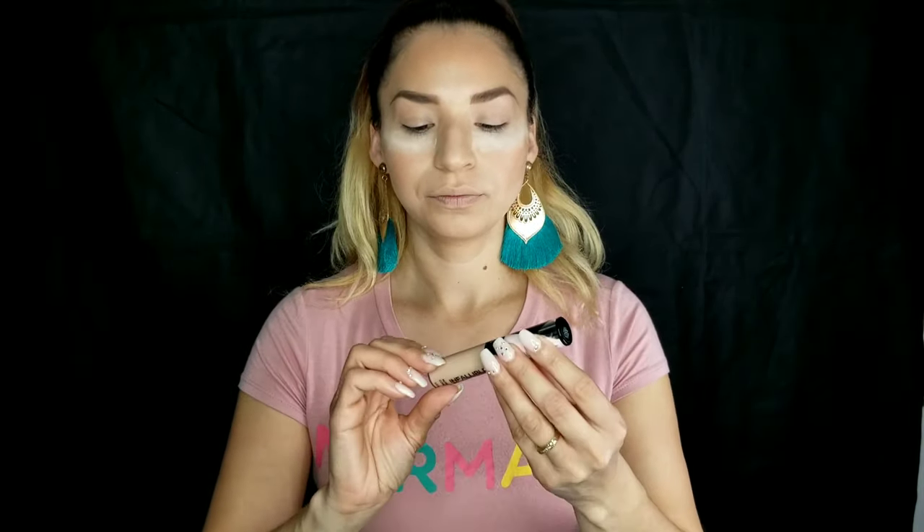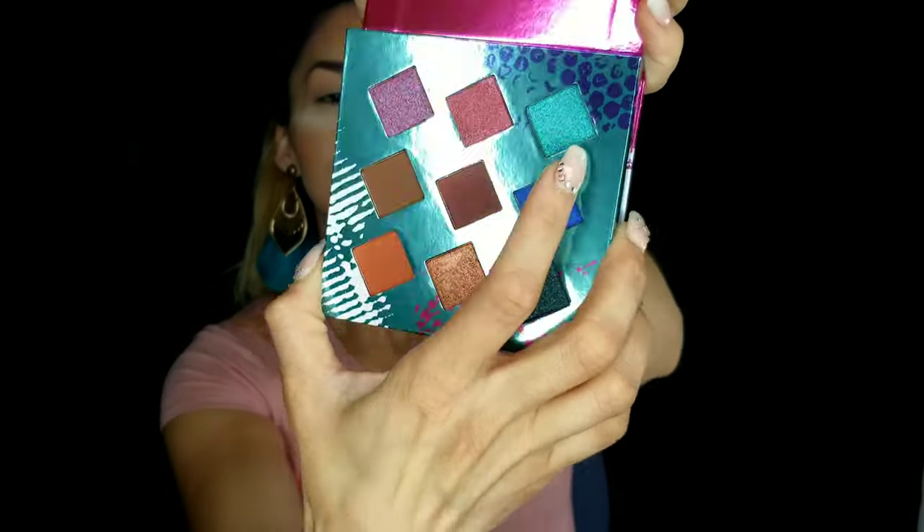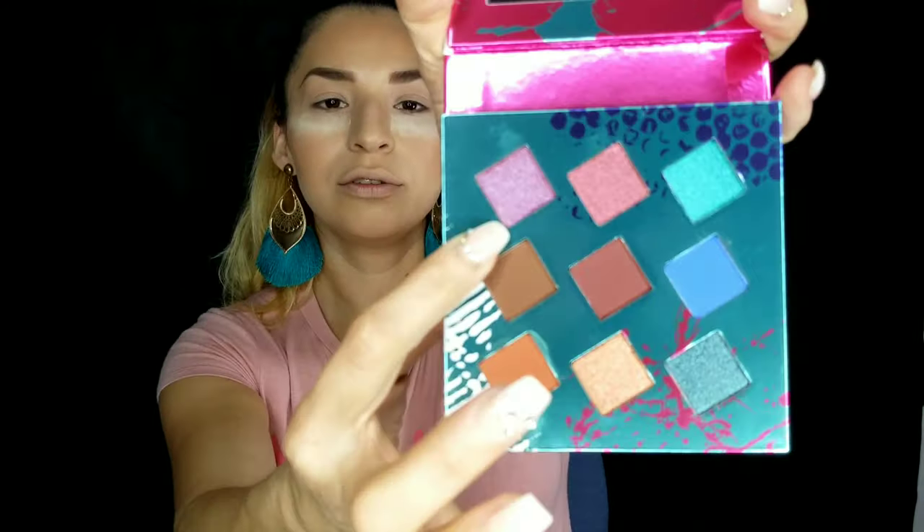I already did my foundation, concealer, and set my face, so now it's time to do the eyeshadow. I primed my eyelid with this L'Oréal Infallible Full Wear — it's a little dark for me but it blends with my tone. For colors, I'll use a light brown, a darker one, the teal, and for the bottom eyeliner I'll use the pink one.